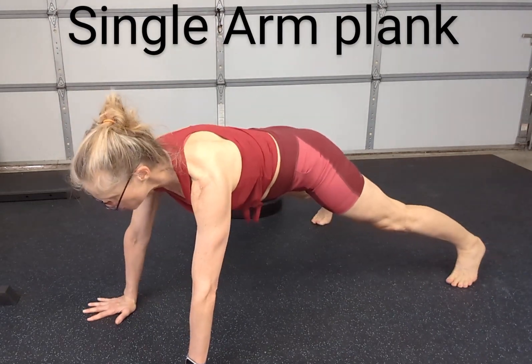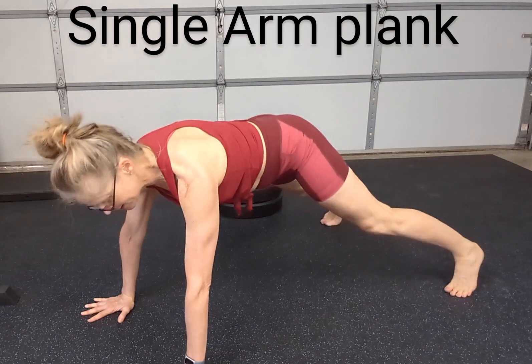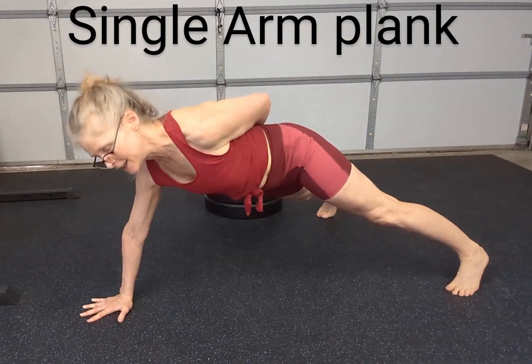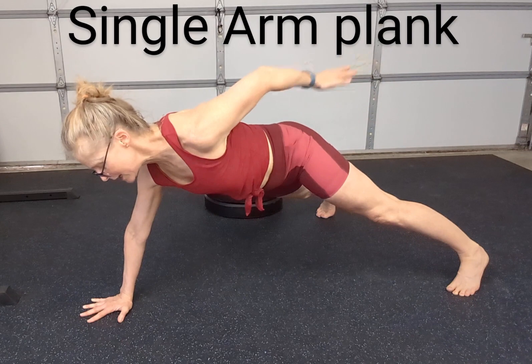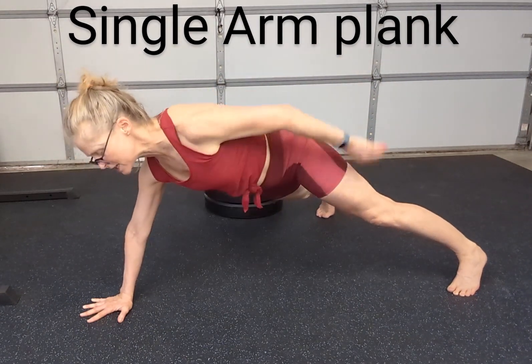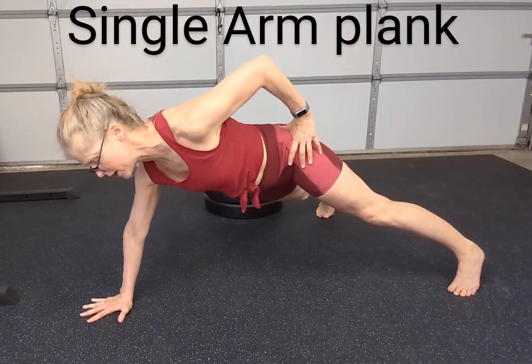Get set up in your regular plank position. Feet a little bit wider is easier. And then lift an arm. You want to keep your belly button in, glutes really active. You're going to feel your weight shift a little bit over onto that arm that is working.